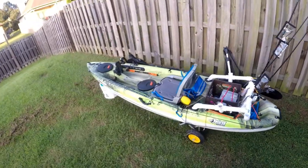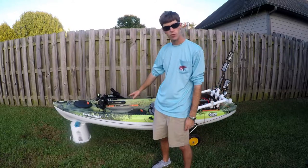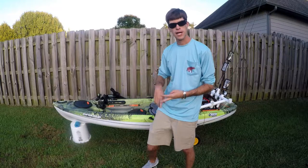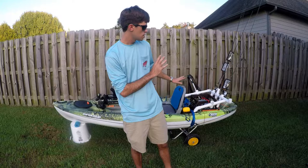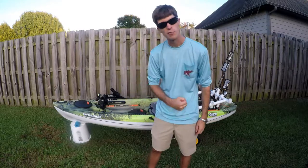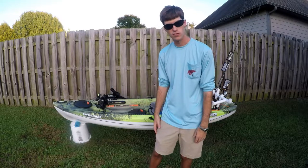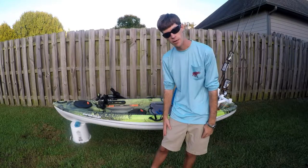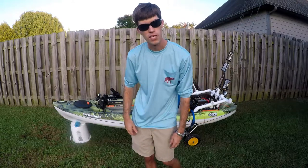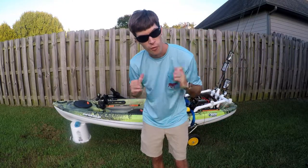Thanks everybody for watching this video on my Pelican Enforcer 100 Angler — whether it's been the midsection, the front with all the electronics and anchor trolley, or the back with the crate and PVC work. I really hope it gives you ideas on what to do with your boat. If you liked this video, smash that like button and leave me a comment below — I want to know where you're from! Hit the subscribe button if you want more content as we grow this channel. For bee fishing, we'll catch you guys next time!